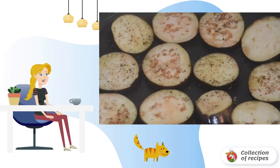Cut eggplants into thin circles and fry in spices without, or with minimal addition of oil. Let's leave it to cool down a little.